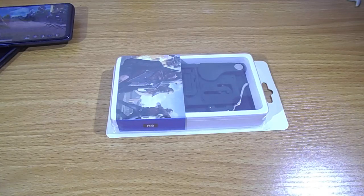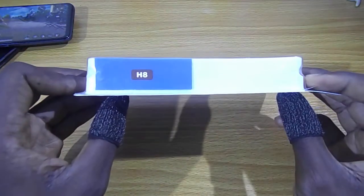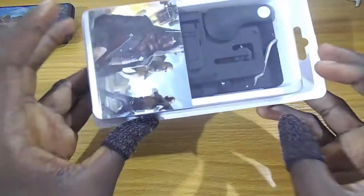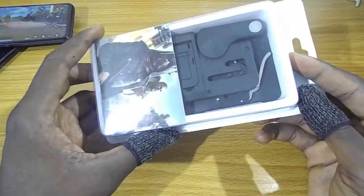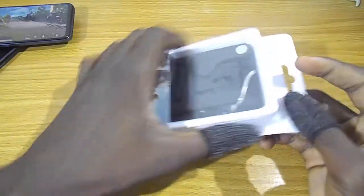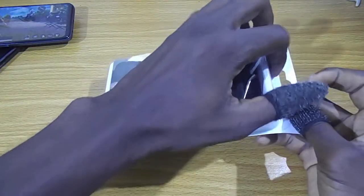Hi guys, welcome to my channel. In this video, we are going to be looking at the H8 gaming pad. So let's go ahead and open this up.